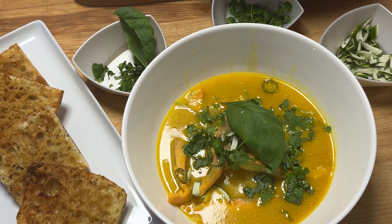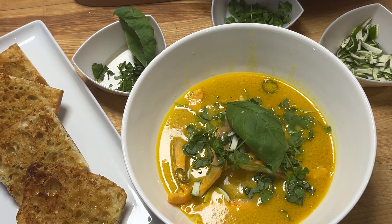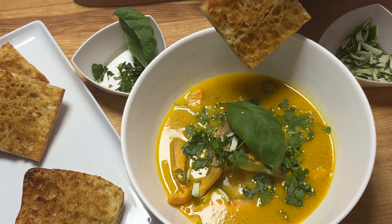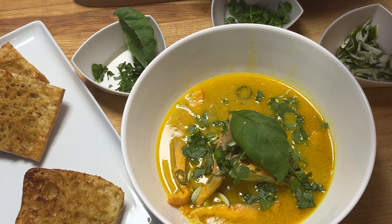Vous pouvez servir avec du riz, des nouilles de riz, ou comme nous, des baguettes grillées au beurre. Nous allons déguster le tout. Et Julia Child vous aurait dit... Bon appétit!